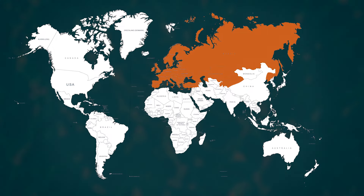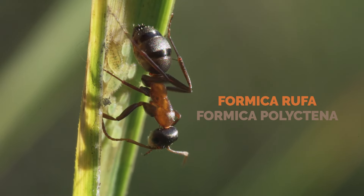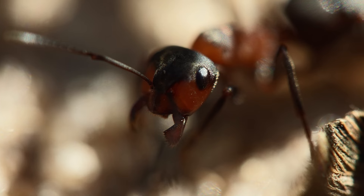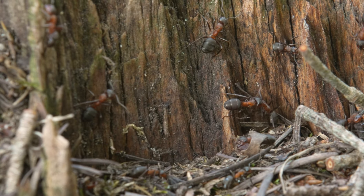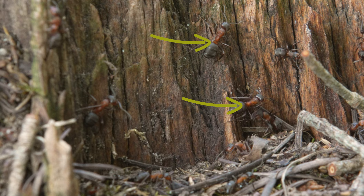Let's start with a quick description of the species. It's very hard to distinguish Formica rufa from Formica polyctena. They both have a bicolored reddish or brownish and black body. They have a black triangle-shaped mark on the head and an extra faded black mark on the upper part of their thorax. Their waist, which we call petiole, has only one section.